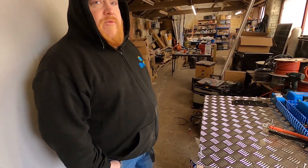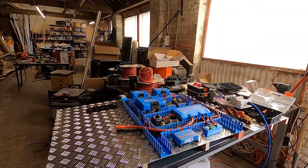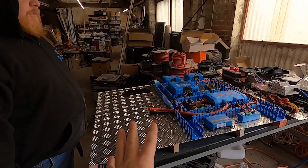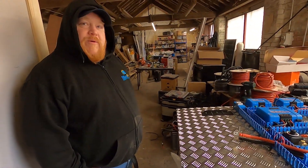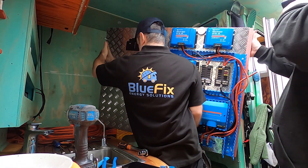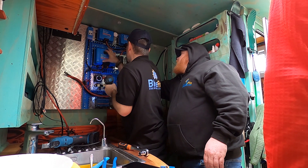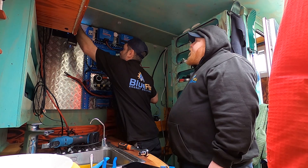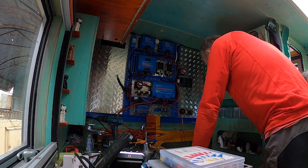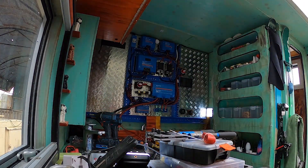We'll see you in the morning. Just removed the MultiPlus because it's too heavy — can't lift it in with that. So we're going to try and lift the board into the van in two halves; it's too big to go in in one piece. That's the second half. We'll fit this half first. Moment of truth — it's going to be fun.